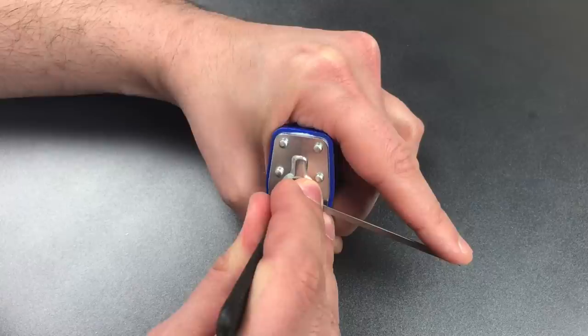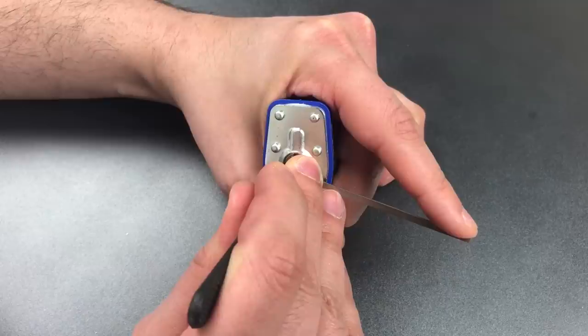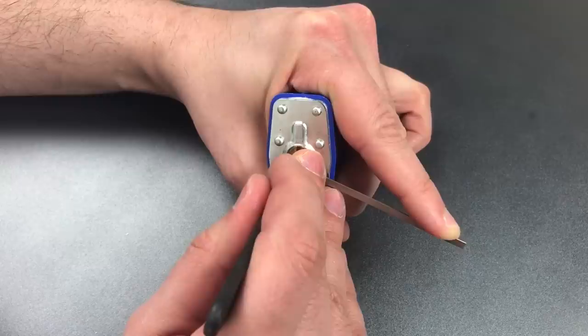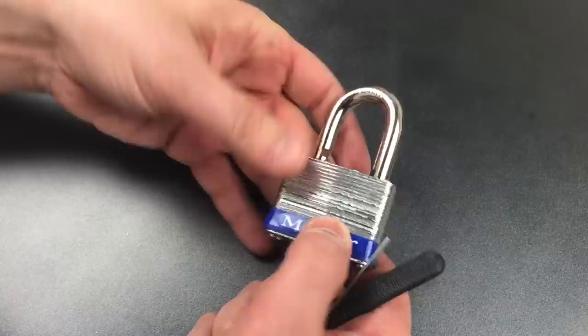One is loose, so is two, three — four is binding very tightly, got a click, still binding. Another click, still binding. Still binding after another one. That feels like it's set. Let's go back to the beginning. Nothing on one, two, little click on three, four still feels set. One is binding, got a click there. Two is binding definitely now — click out of two and we got this open.